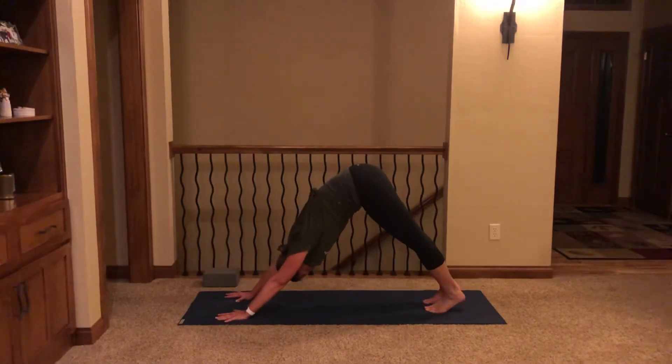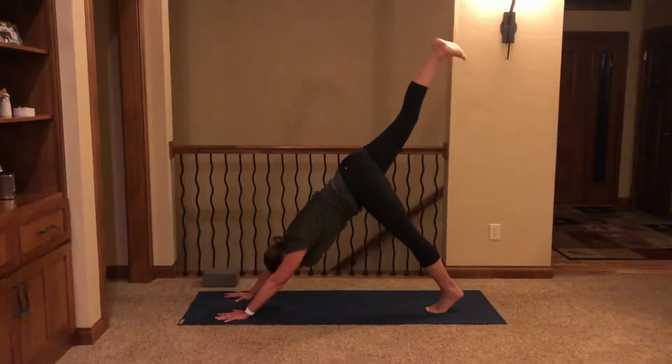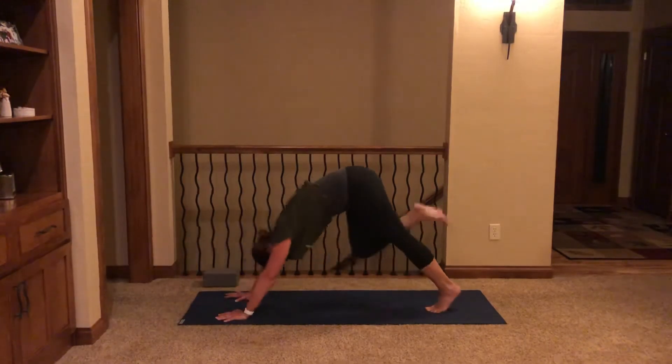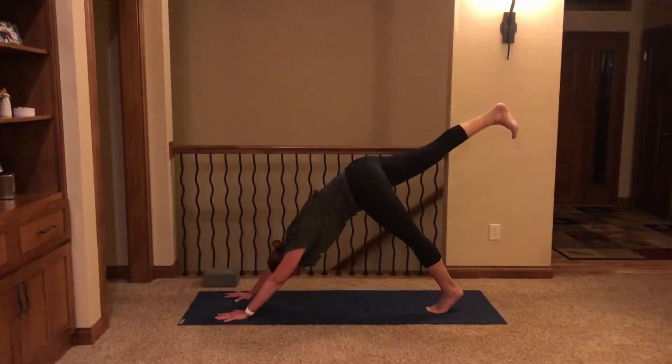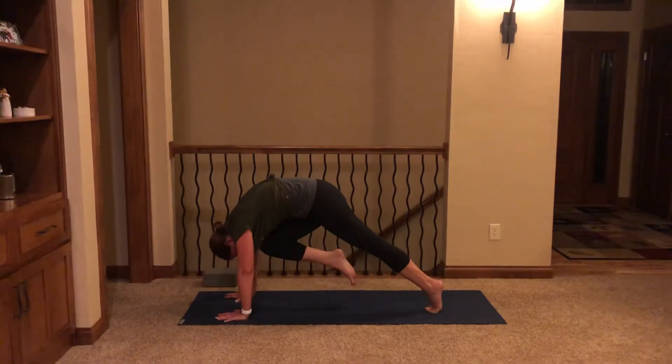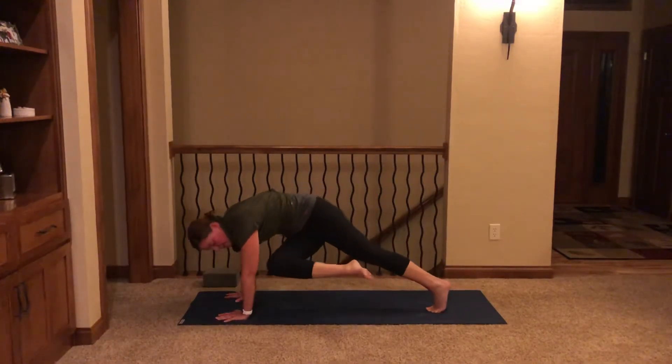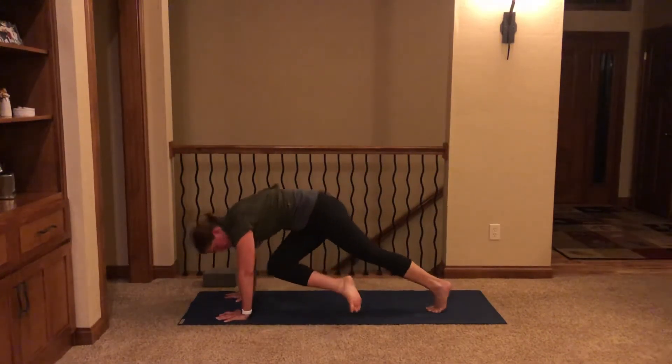Breath in — open mouth exhale. Another breath in and release. One more in and out. Inhale, right leg high. Exhale, right knee to right tricep — give it a tap. Inhale, right leg high. Exhale, knee to nose. Inhale high. Exhale, right knee to left tricep — little twist. Inhale high.